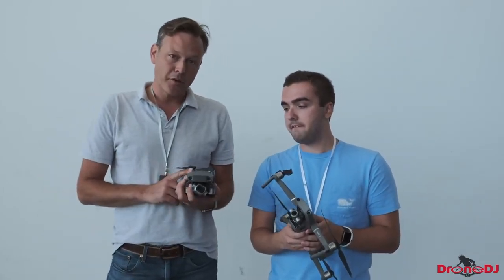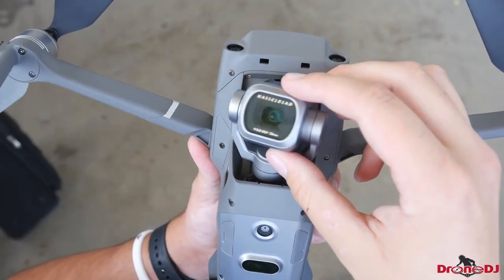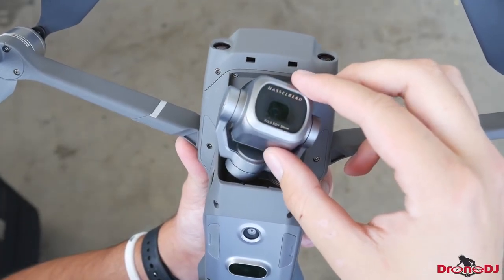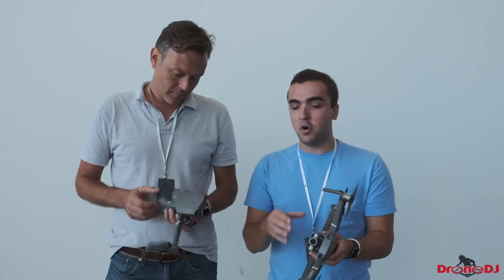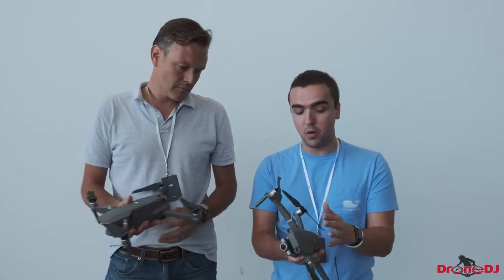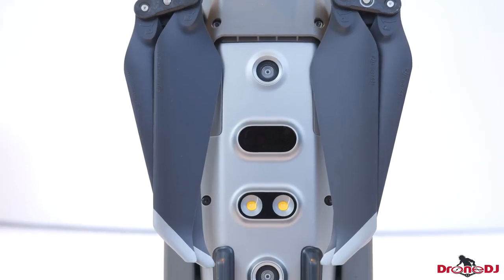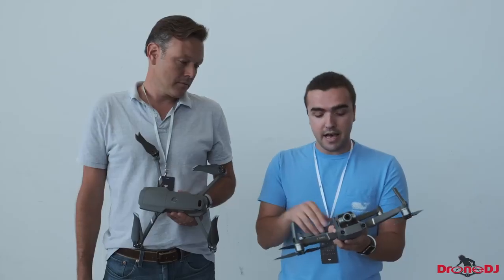Here we have the DJI Mavic 2 Pro with the Hasselblad 1-inch sensor. Based on the poll on our website, this is the one a lot of people are very interested in. The overall design — I really like that they made these small minor tweaks. When we first saw the leaks, it looked like just the same old Mavic Pro, but they made a lot of different design tweaks. One of which is a small light on the bottom that helps it land in low light, which I think is great.